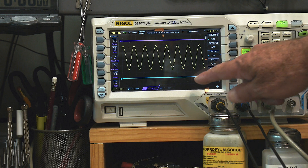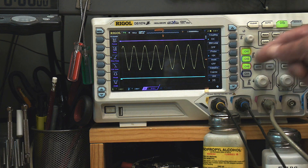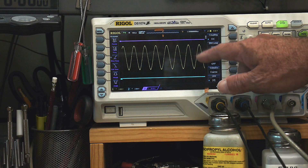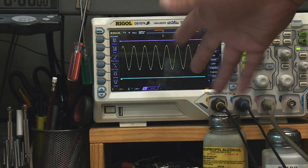I've set some reference lines on the scope: this line is ground, and this line is plus 12. You can see I have a function generator running a signal in, and everything looks just fine. You can run an op amp on 0 to 12 volts and it works great.